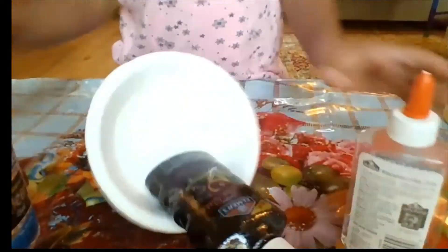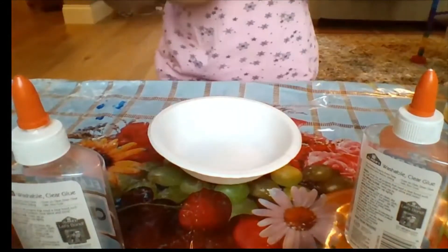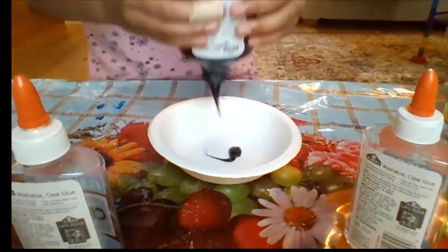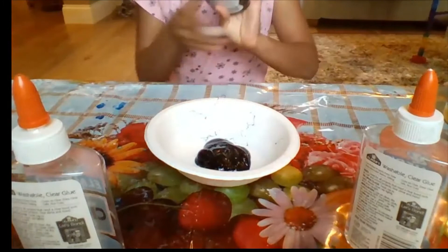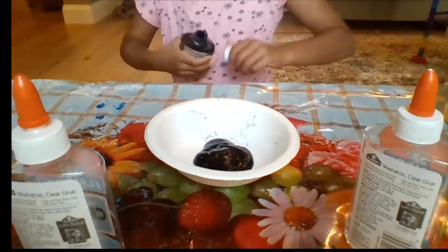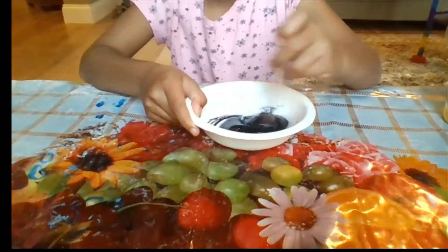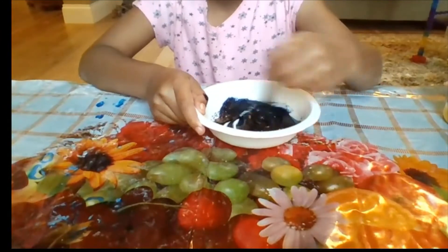I have all the glue in my bowl. I'm going to add the black glue first. You'll also be needing a ziplock bag or an airtight container, and a mixing tool. I'm just going to mix the clear glue into the black glue.